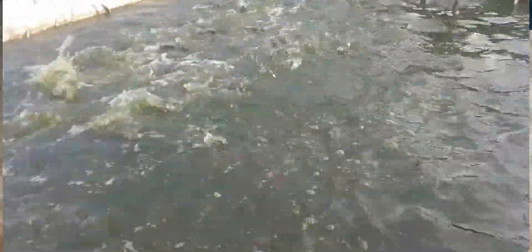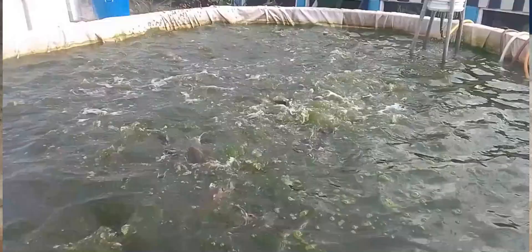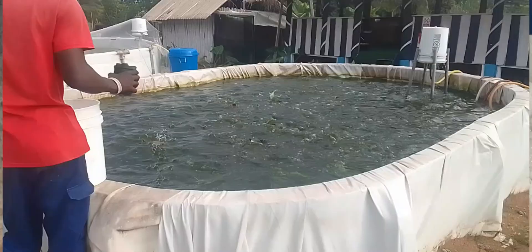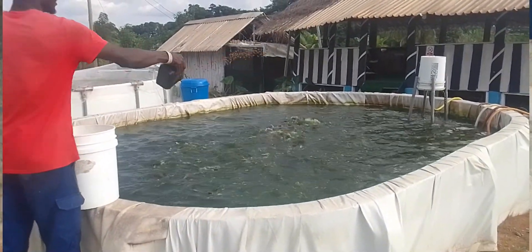Overfeeding your fish has a lot of consequences in your fish farm. It leads to reduction of water quality, it increases the nitrogen level in your water, and it leads to stress and mortality in your fish farm.